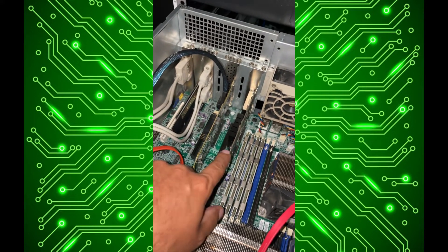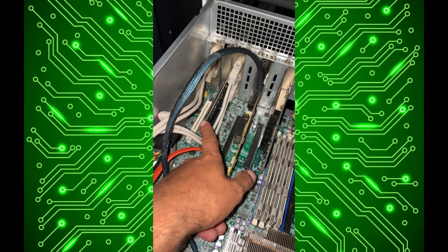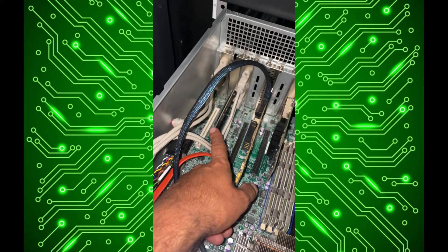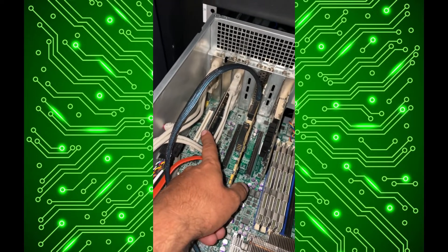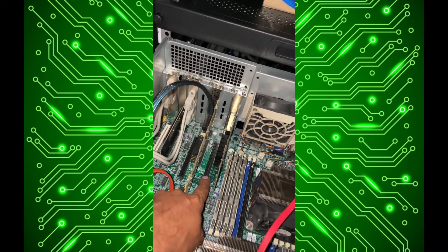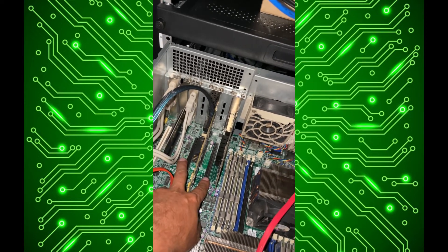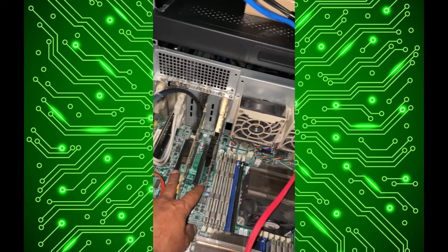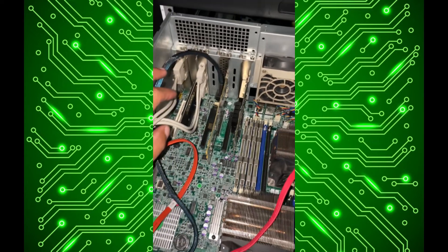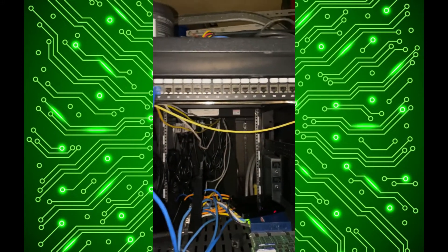The setup on the PCIe slots in here is a little bit weird. This is an x8 slot card but I think it's only x4 the socket, and this is only a x4 physical card so I stuck it in there. I do still have the two x16 physical connected slots, and the weird thing is one goes to CPU zero and the other one goes to CPU one. The same with some of these other slots — I don't know the performance ramifications of that, but I may have to experiment with it.